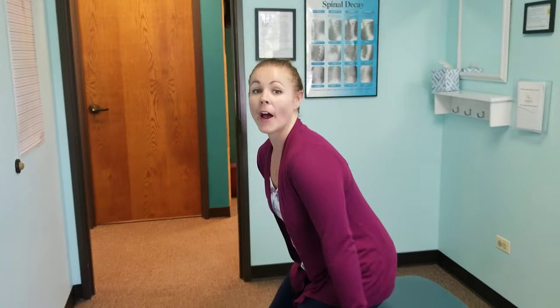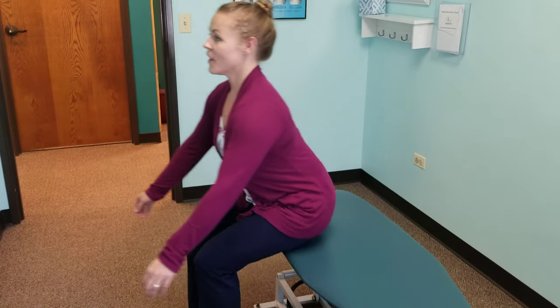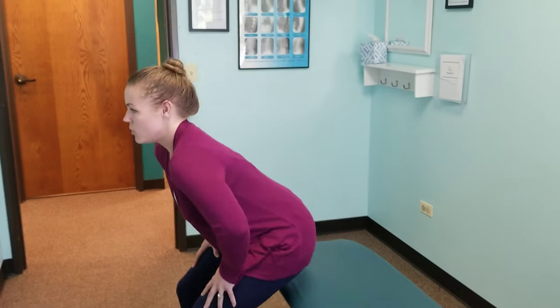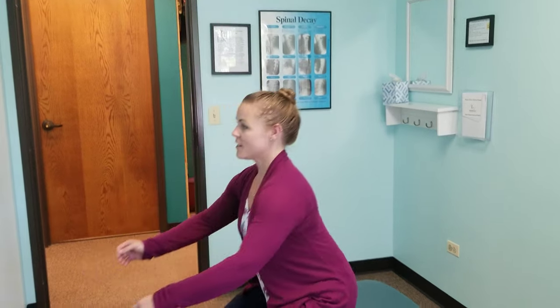An exercise that you can do at home very easily is just sitting down and standing up. If it's hard for you to stand up without using something else to push yourself up, you can use something, but try your best to just use your legs to stand up and then sit back down.